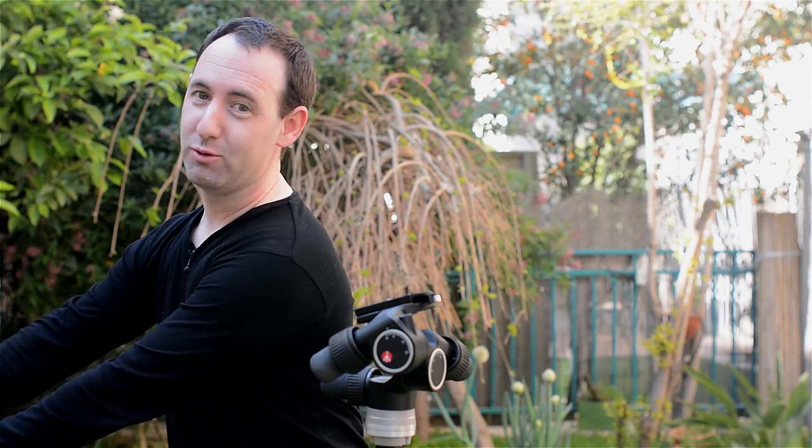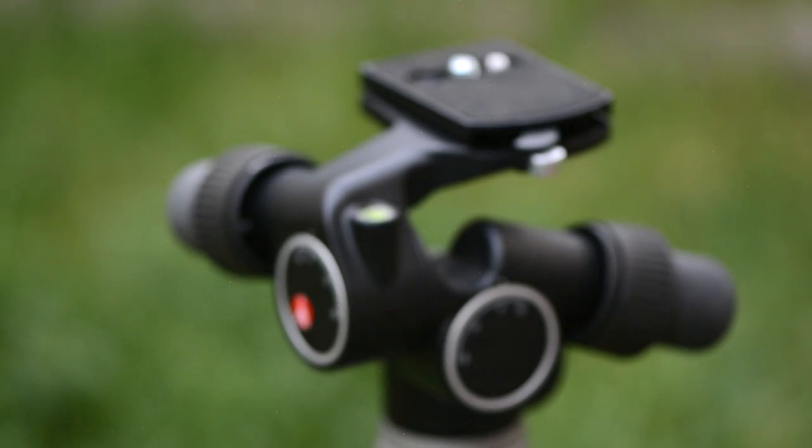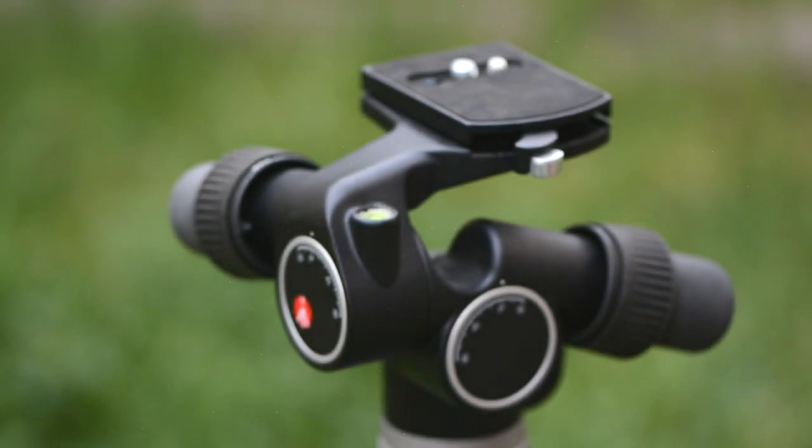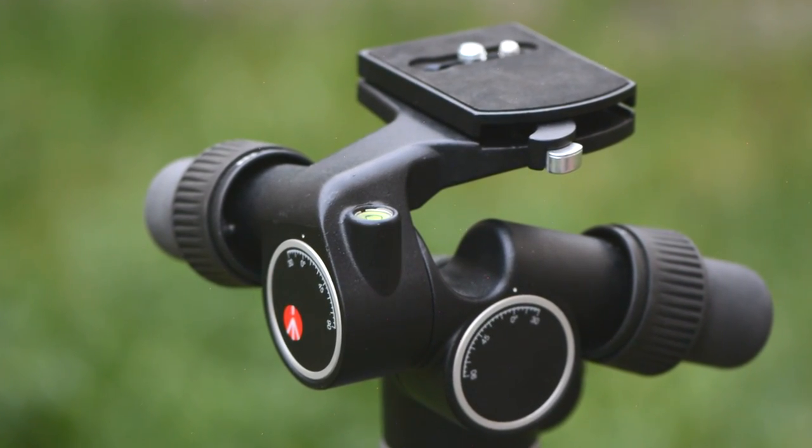Now what we are going to do is take a closer look at the 405 geared head by Manfrotto. Before we dive into the review, I would like to briefly explain the concept behind a geared head and how it is different than other more common types of tripod heads.